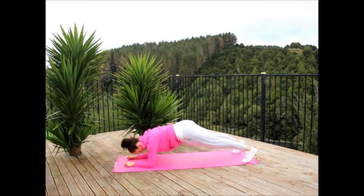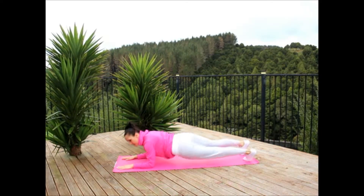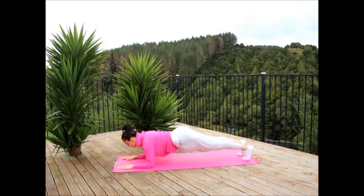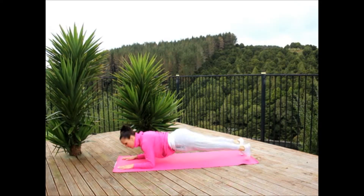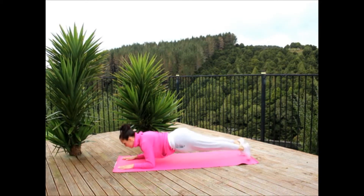Okay my friends, this exercise is called cheek to cheek, and you'll see why in a moment. Here we go. What we're basically going to do is get down into the plank position, and then holding your core with your whole body in that straight line — not dropping your head down or anything — you're going to tilt your hips to the left and touch the ground, up, touch the right, up, touch the left, always bringing them back to the center.